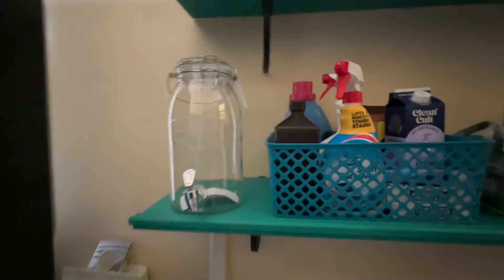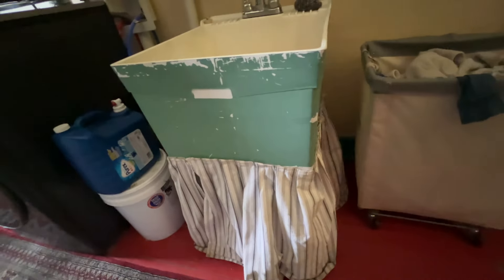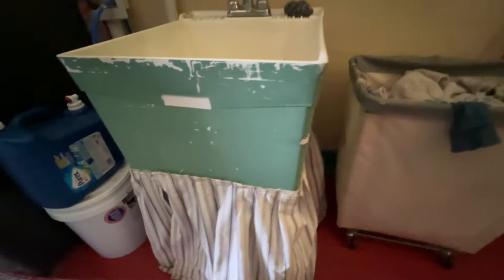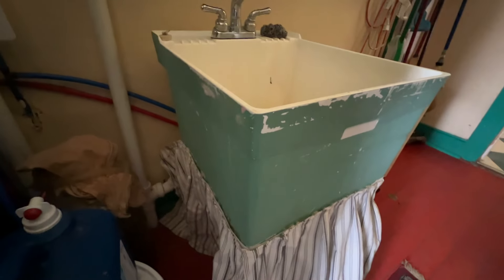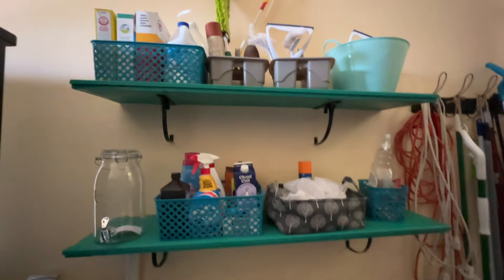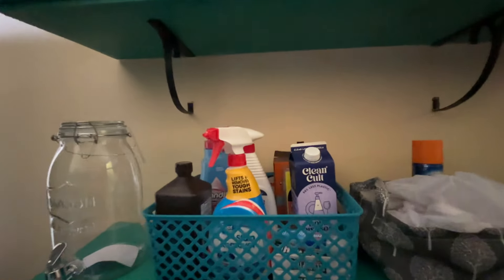I've got this Seville Classics laundry hamper, which is like a mini version of those big giant industrial laundry hampers — I really love those. The utility sink I painted with Parisian Patina paint, and then I put this skirt around it which I hide things under. Right now there's some Castile soap under there.